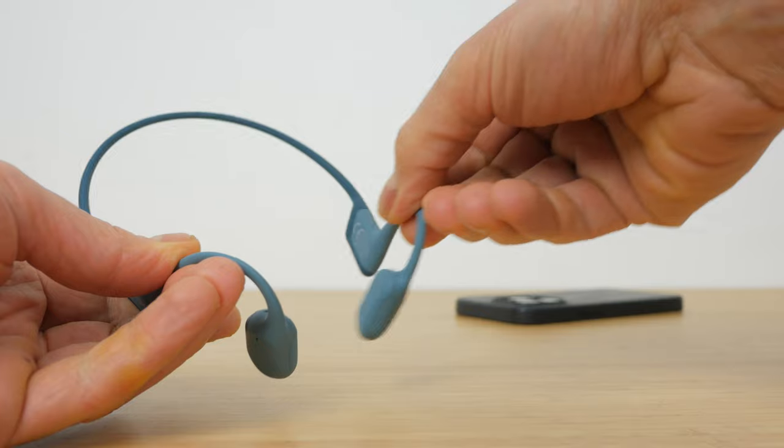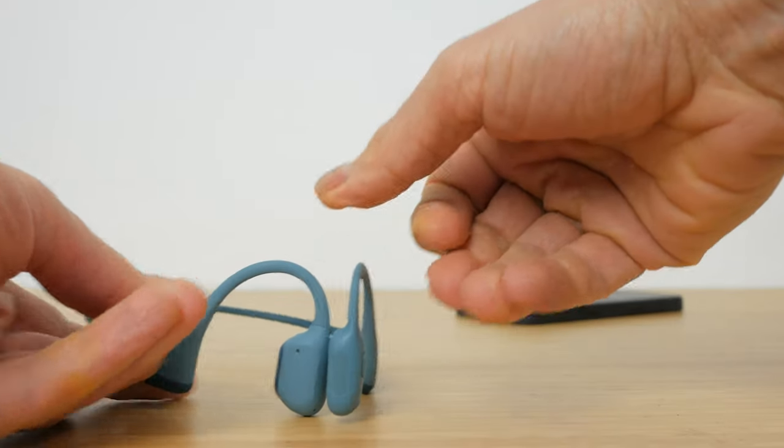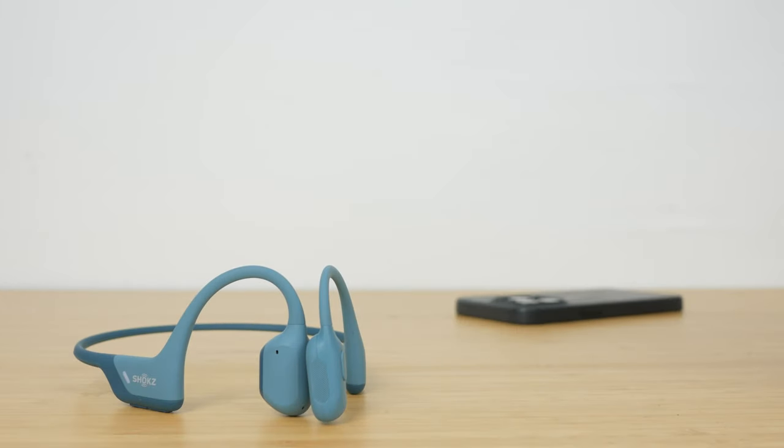Despite their very slightly heavier weight compared to the OpenRun and Aeropex, they still feel very comfortable and I barely noticed them in use. The neckband and hook is made from titanium and feels robust. The neckband is very flexible but always returns back to its original shape. I'm testing the blue version but they also come in black, pink, and beige.